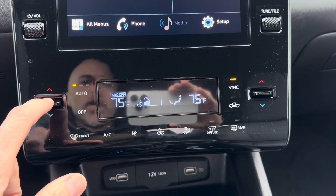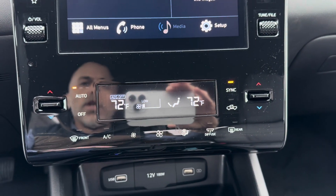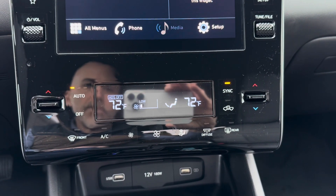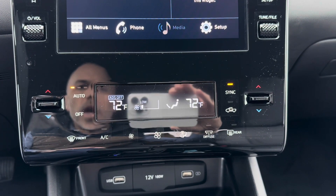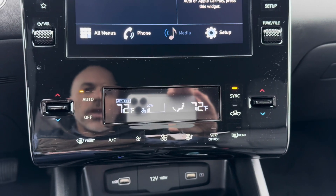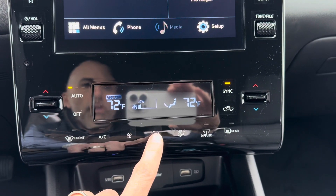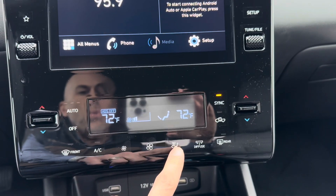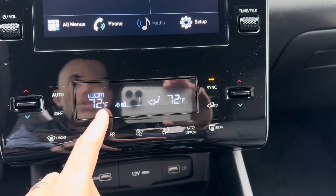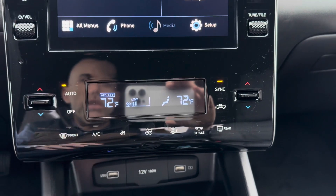The auto climate control is enabled anytime you see anything highlighted above auto. The three levels visible are high, medium, and low auto settings. Auto climate control will automatically do what it needs to maintain the set temperature, changing fan speeds and other things behind the scenes without you having to do anything. Anytime you override it by manually changing the fan speed or air direction, auto goes away and it will blow that temperature air in that direction at that speed until you change it again. Auto mode is generally where you'll want to leave it.